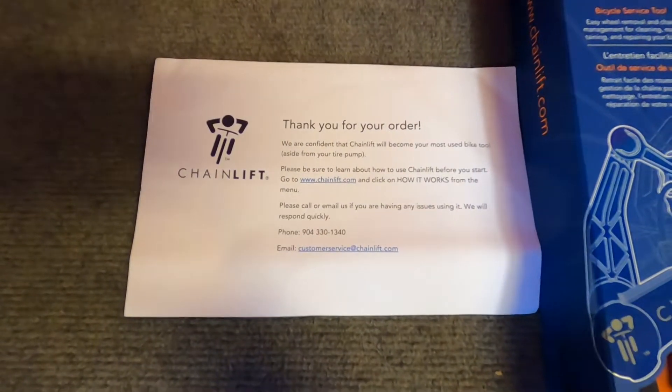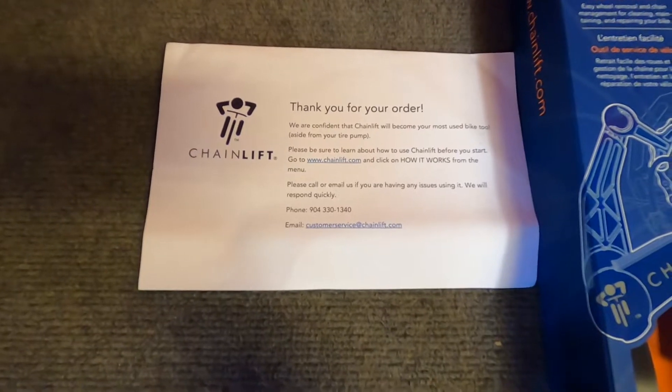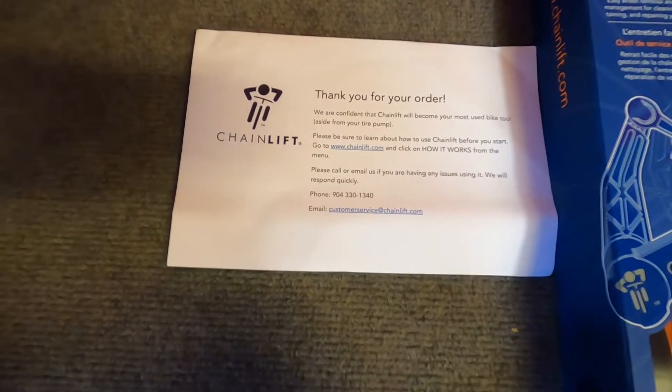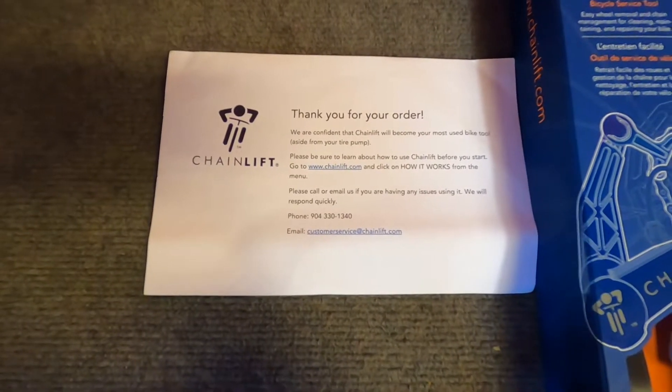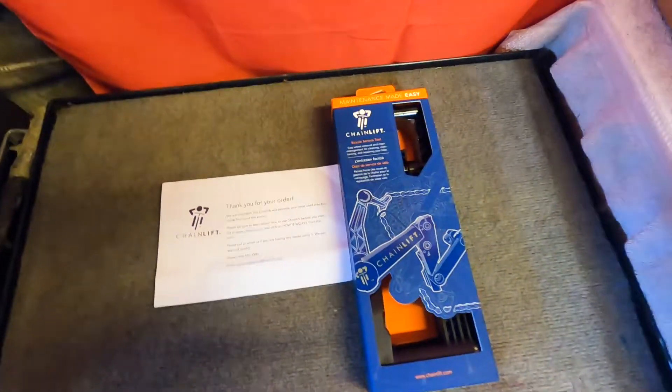So with the order, it came with a little thank you letter, which is really nice. It tells you how to contact them, where the website is, and all the phone numbers and email if you're having any issues. That's nice. So I'm just going to get right to the unboxing now.